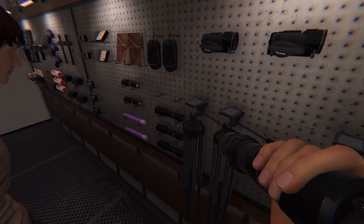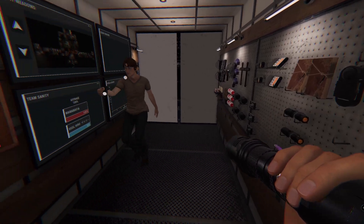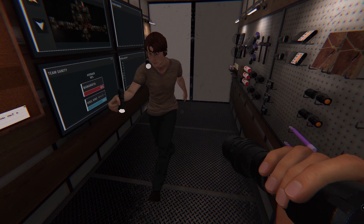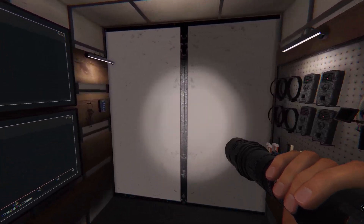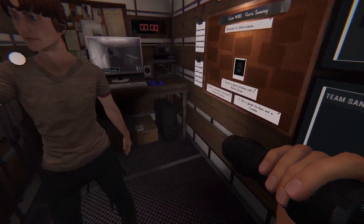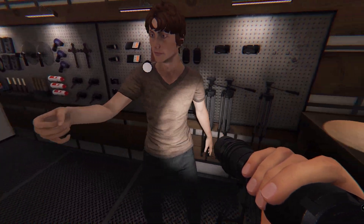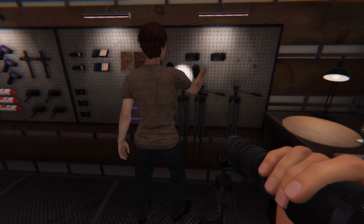This one I'm holding here is a spotlight so you can see something in the dark. In the dark you use this one, and you have to have it every time you go in — if not you won't see anything.